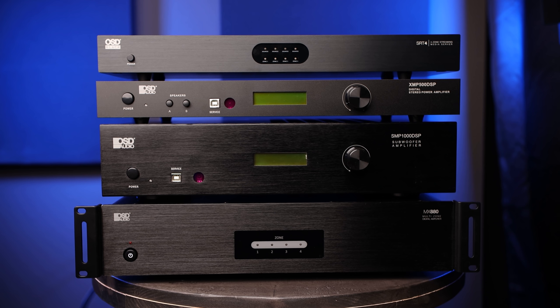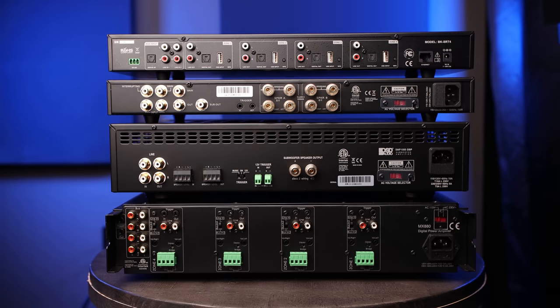Now since we only have four speakers, we'll be bridging each pair of channels to provide 160 watts to each rock speaker. So if we spin around to the rear of the units, we'll now begin connecting the components. While making connections, I do recommend not having the power cables connected to prevent any short circuiting during the installation. We'll connect the power at the end of this video.